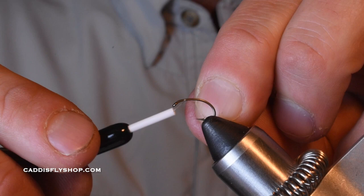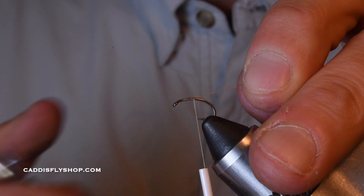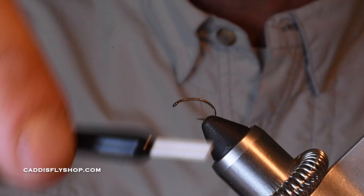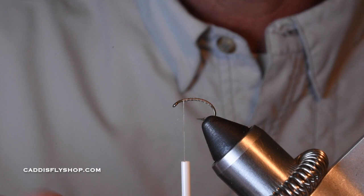I'm going to start my thread just right behind the eye, because I don't want to crowd it. This pattern is really all about keeping your body nice and smooth, because that's going to be the bottom of the fly and also the part of the worm that has that little segmentation on it. By spinning my thread counter-clockwise, this uni 6-aught thread tends to open up.